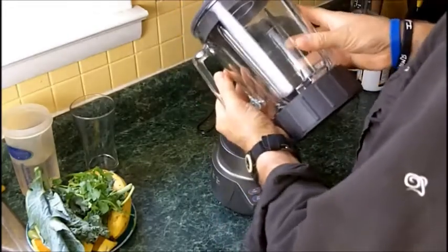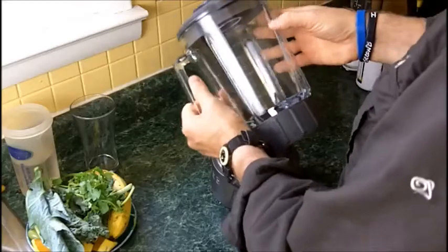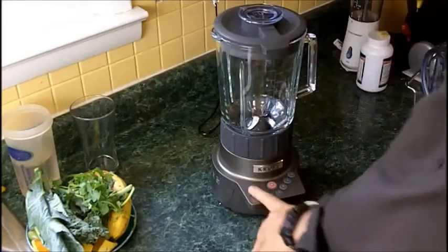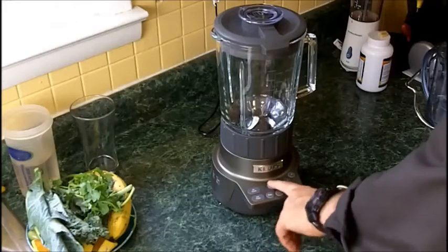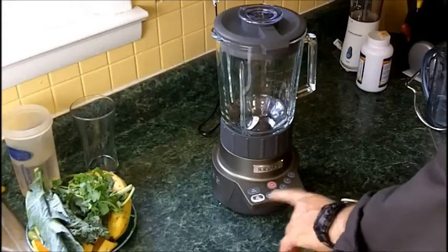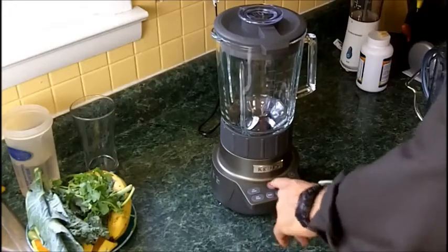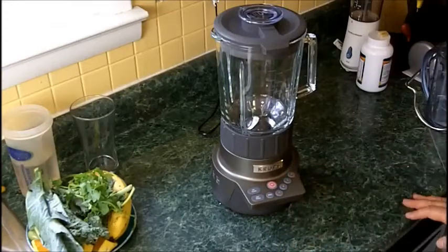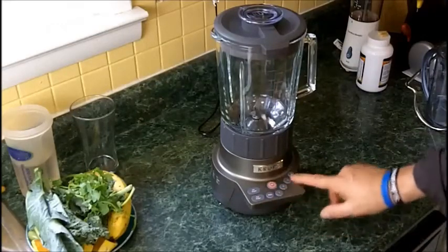The jar is listed at seven cups, but I'm confident you can get eight cups in here — so that's 64 ounces. We have different settings: ice crush, variable pulse — which works if you push the variable pulse then push one of the speed buttons, it'll pulse at that speed. It's got ice crush, variable pulse, a slow speed, and speeds one, two, three, and four, plus an off button. As you probably saw, the buttons are lit.